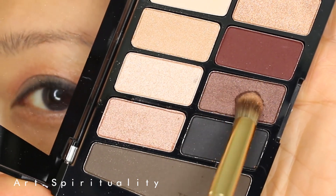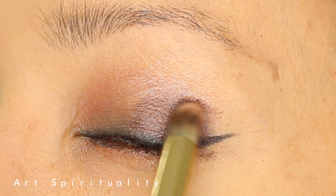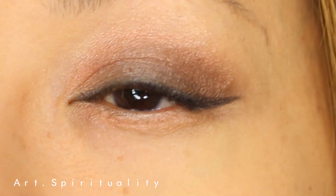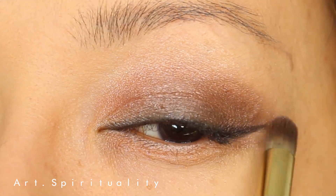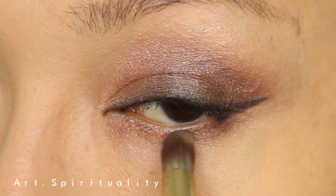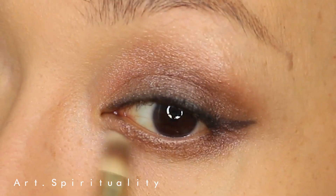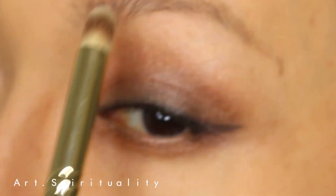Followed by a darker maroon brown for the outer corner of the eye. The only skill that we need to focus on when it comes to eyeshadow is really the blending skill. Blend it until you cannot see the gap between the two eyeshadow colors. That also includes the top edge and the bottom edge of the eyeshadow area. Use a clean brush to blend the edge so that it gives a smooth transition without looking patchy.